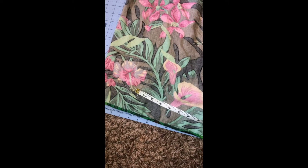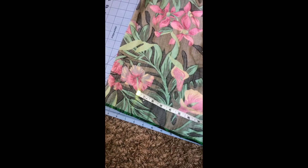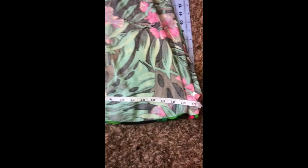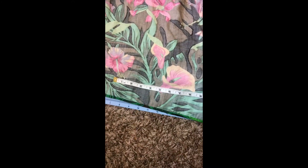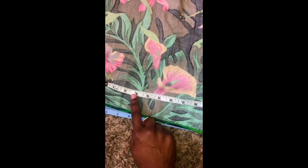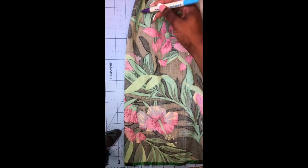Starting at the side seams on the right side, you will use your measuring tape to measure 17 inches horizontally across the bottom of your skirt, then mark your end point with sewing pins or a washable marker. Then starting at the waistband of the skirt, you will measure down 15 inches vertically and mark that point with pins as well.